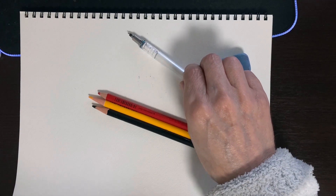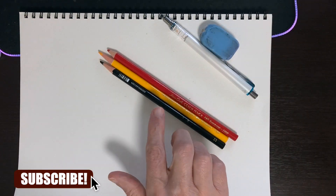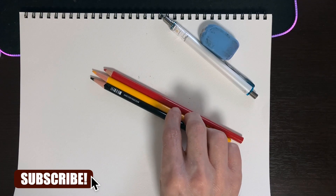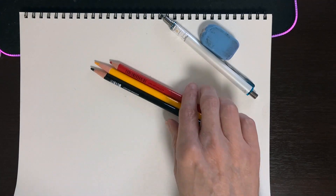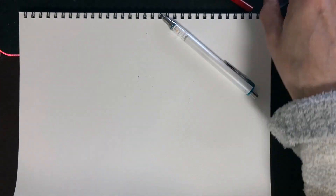Today we have our sketch pencil, our eraser in case we make a mistake, and only three colors. We have black, we have an orange-ish yellow, and a red, and that's all we're going to need today. So let's put those to the side and get our sketch pencil and let's get started.